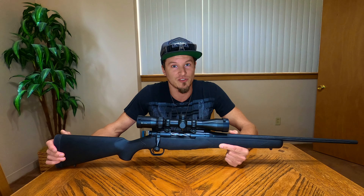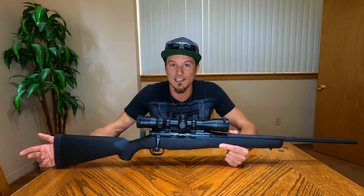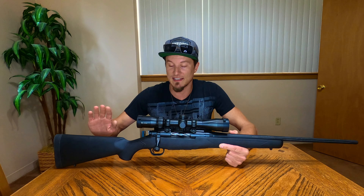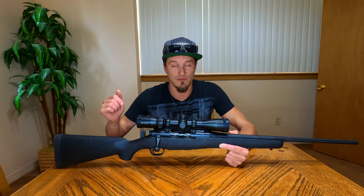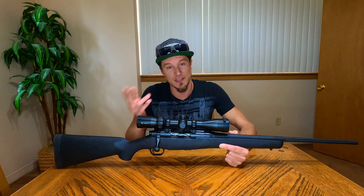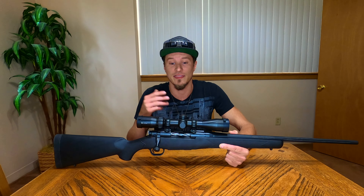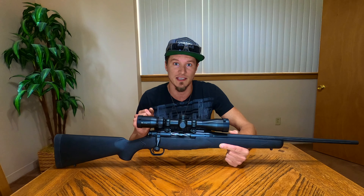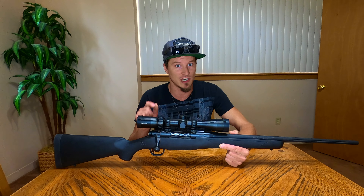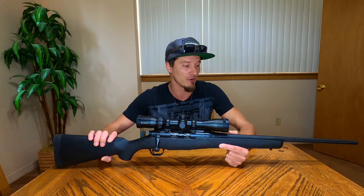If you put a nice scope on this rifle, your scope might cost more than the gun. But this gun is extremely accurate for what it is — it's rated and reviewed very well. The MOA is right where you want it to be. It's competitive with a lot of other rifles that cost two, three, four times as much. Just Google that and it will prove it for you.